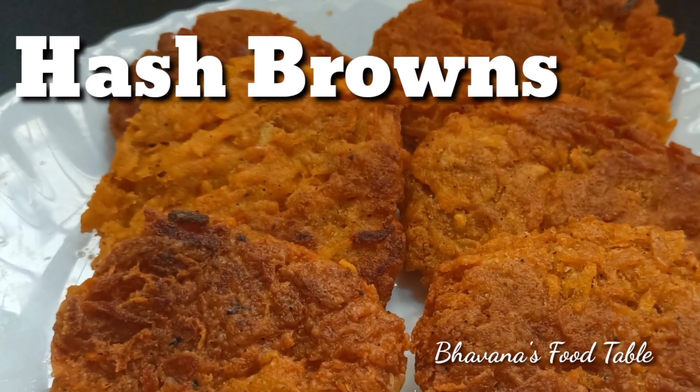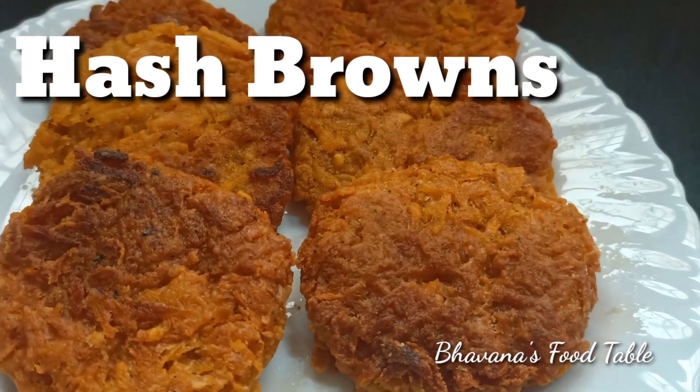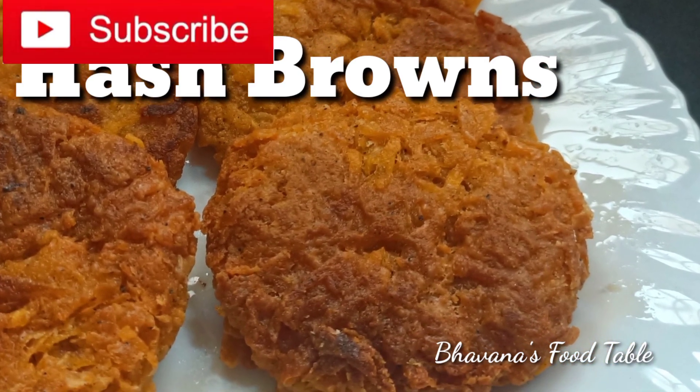Hello, welcome. Welcome to this recipe for hash browns. If you want to subscribe to the channel, please press the bell button.